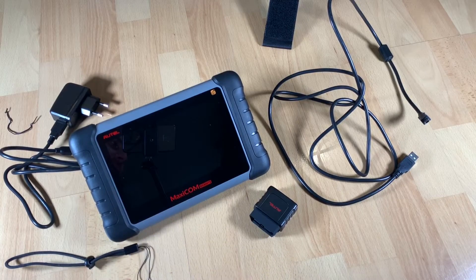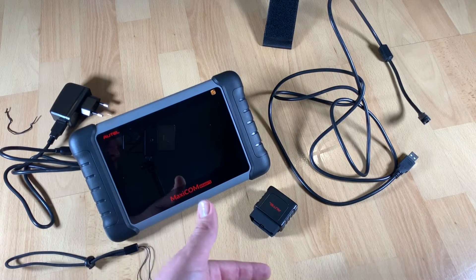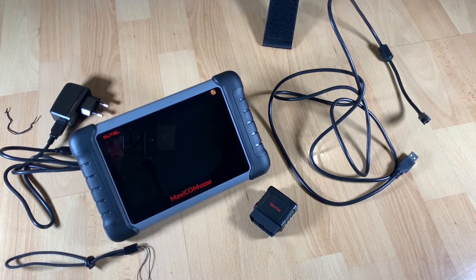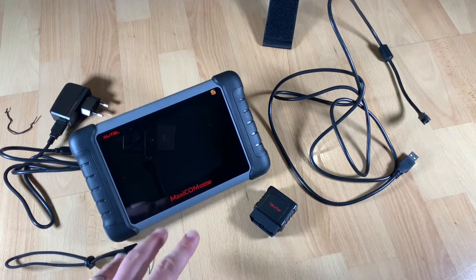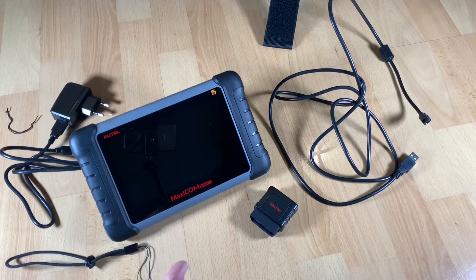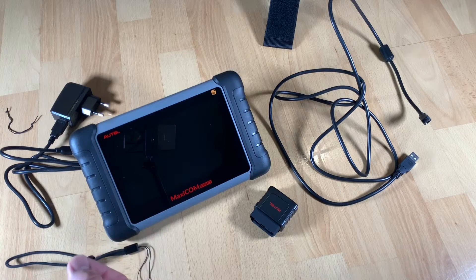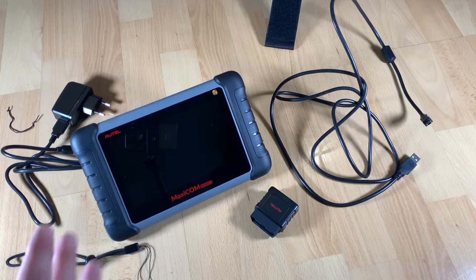It has a built-in battery with a long battery life, so you can use it wirelessly after you start the tablet. You just need to link it with your car, and then you can access it easily via Wi-Fi. Three tools in one tablet: system diagnostics, advanced services, and complete TPMS service — all combined in one tablet.